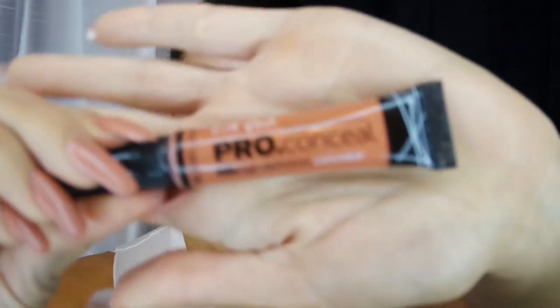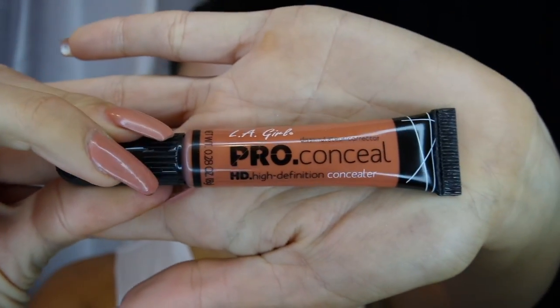I'm using Porefessional by Benefit to prime my face because for Halloween looks, unless it's something glowy, I always want a super matte face. To color correct before foundation I'm using LA Girl Pro Conceal in Orange — my first time using it and I'm so happy with it. It's only three dollars and comparable to the MAC one I typically use; it's just as good.